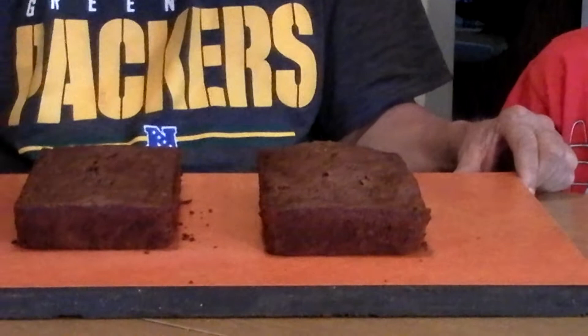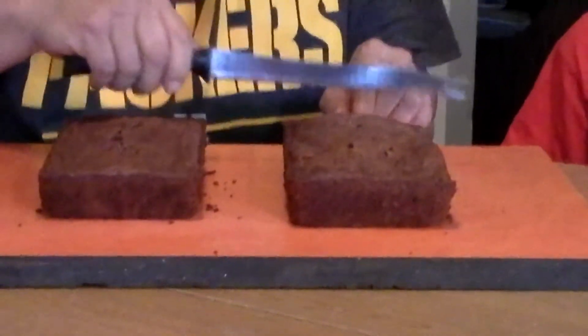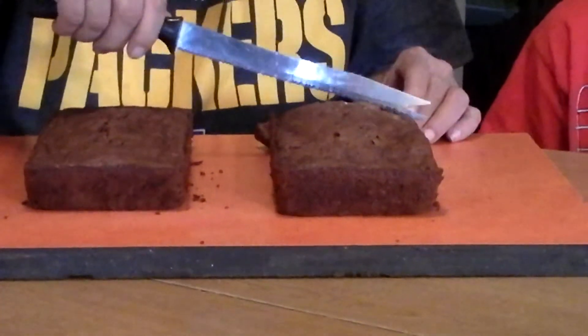So you'll know how to make perfect zucchini bread. We're going to take a slice of this with the old Ginsu knife here, from me and Justin. You want the end, or do you want me to have the end? You can have the end.